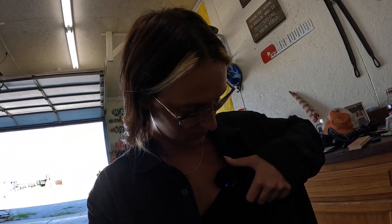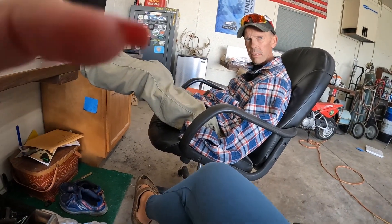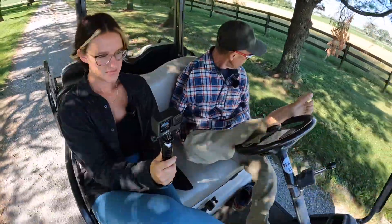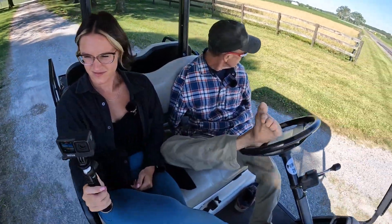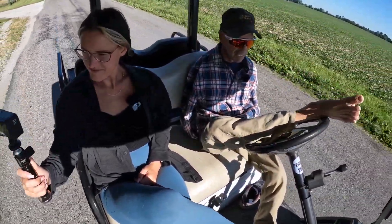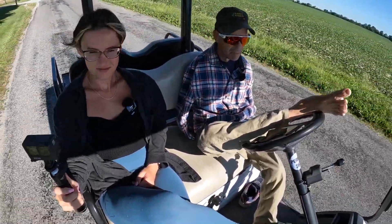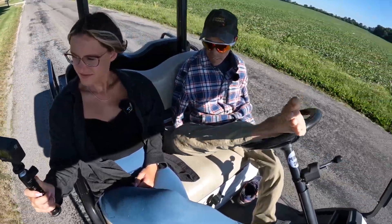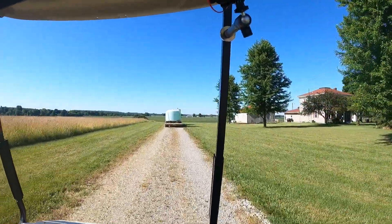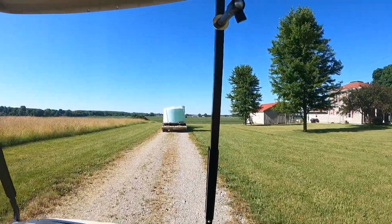Testing, is it working? Hello, testing one two three. Sometimes we have trouble with these microphones. All right, we are spraying soybeans — actually down to 126 acres here at the house. Dad brought the semi trailer down last night, got a pretty decent start, everything seemed to dry off nice. We're going to go out and video a couple things, show you how we haul water and chemicals to the field.